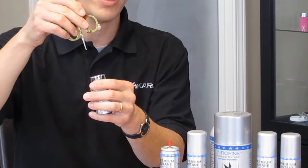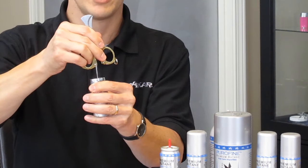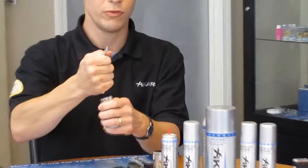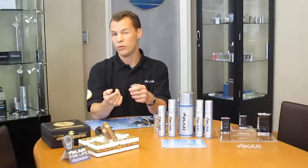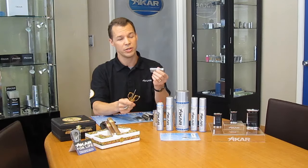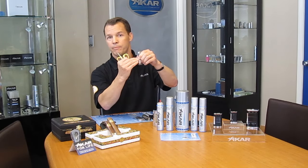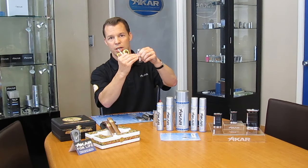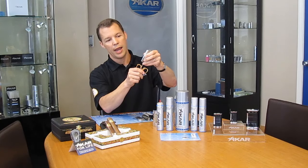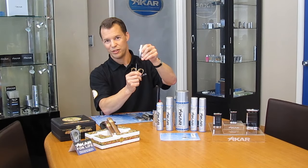Take a pen or an eyeglasses screwdriver and press that valve down, and you'll get butane and propellant coming out. Then you can fill it up again. Now, if you think that you've filled your lighter with bad butane, you'd want to do the opposite, which is hold your lighter right side up. In this case, the propellant rises to the top, pressing the bad butane to the bottom of the tank, and that will be the first thing that comes out when you release the valve.